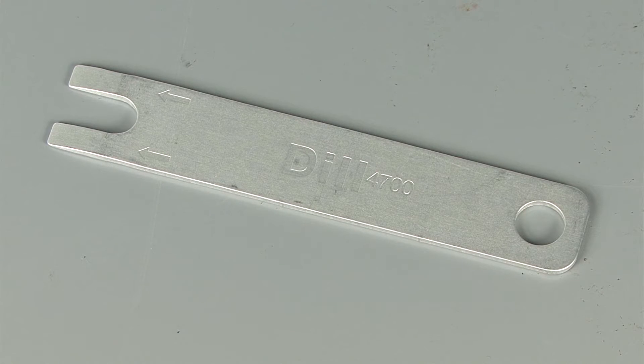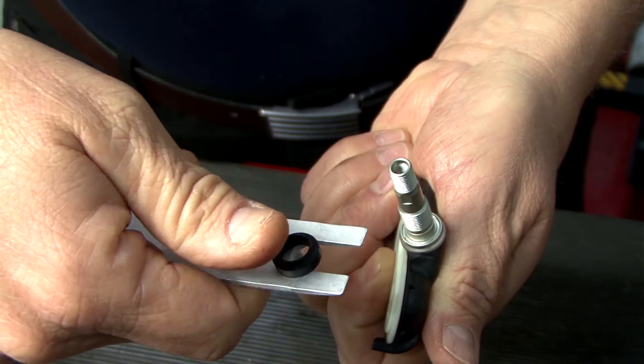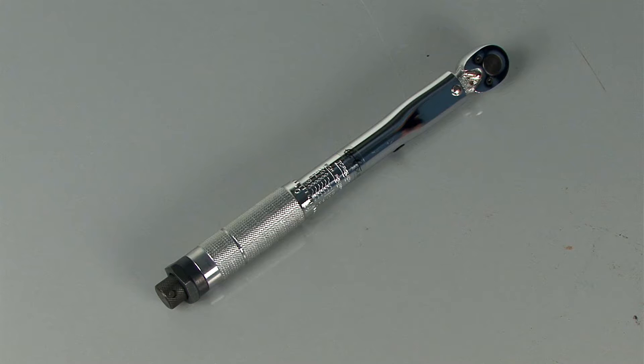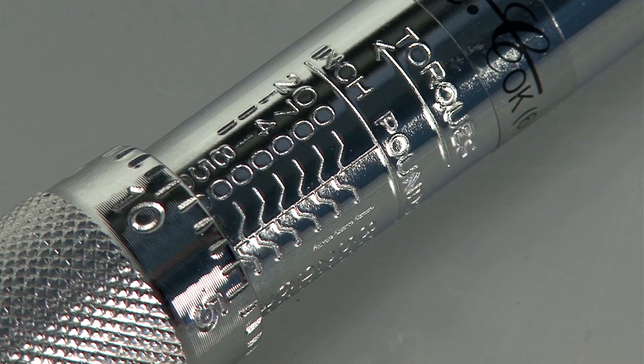The grommet tool, ergonomically designed to remove and install rubber grommets with ease. The torque wrench, ranging from 20 to 200 inch pounds.